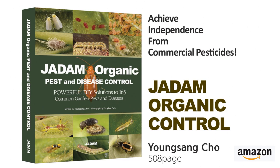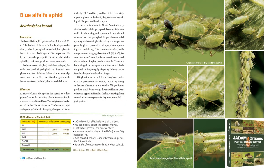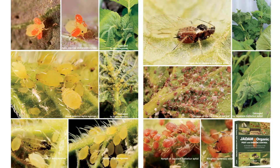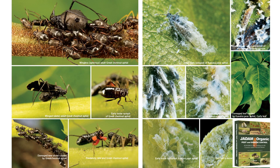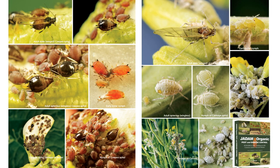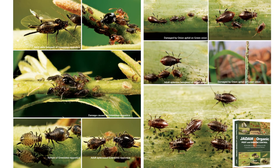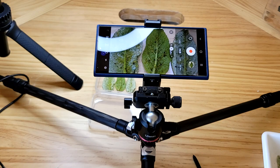In today's episode I want to talk about controlling aphid, which is a very common topic among farmers and gardeners. I've already released all the recipes in the book called JADAM Organic Pest and Disease Control, but in this video I want to show you a more straightforward result of using JADAM natural pesticides and how it affects aphid. I'll also show you a comparison of eco-friendly commercial products versus the JADAM solution at the end of this video.